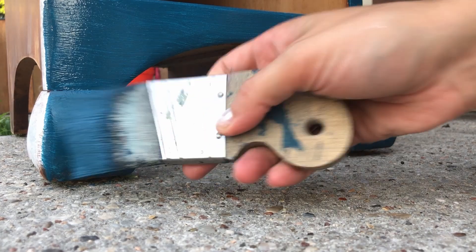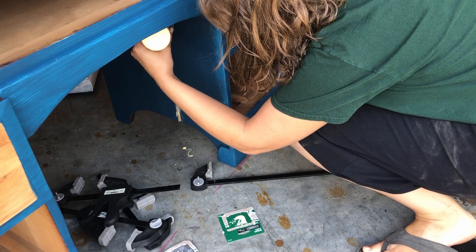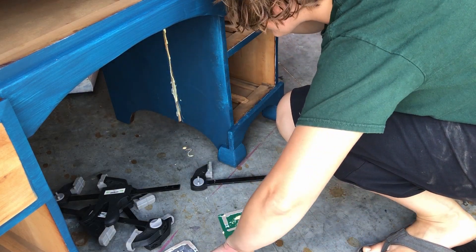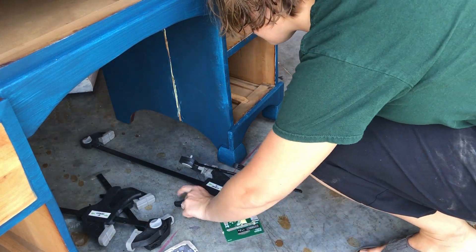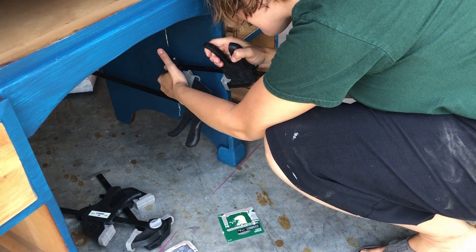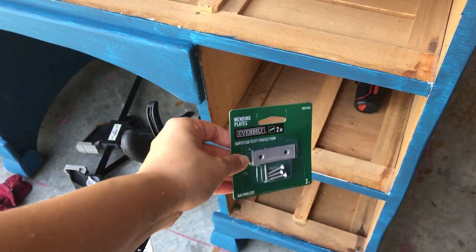Now let's talk about how I'm going to tackle this split in the wood here. It's not a piece that I can just up and replace, so I'm going to instead repair it. I'm going to start by putting glue in the cracks before I force them back together and clamp them tightly closed. And before the glue dries, I'm going to be putting in four mending plates that have a screw on each side across the break itself, just to further enforce and hold them together.